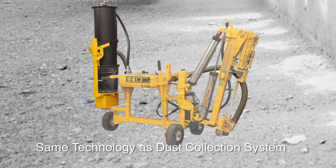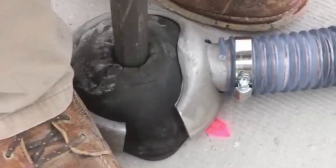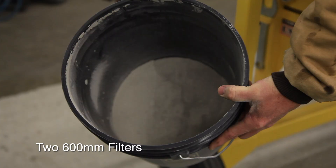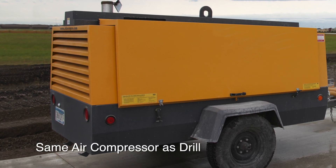The system uses the same technology as EZDrill's concrete dowel drill dust collection system. A shroud encircles the bit to effectively capture silica dust, and two 600mm filters trap dust particles, reducing operator exposure. The cart requires just 40 cubic feet per minute of air to operate, and uses the same air compressor as the drill.